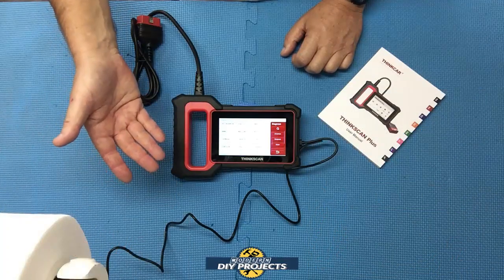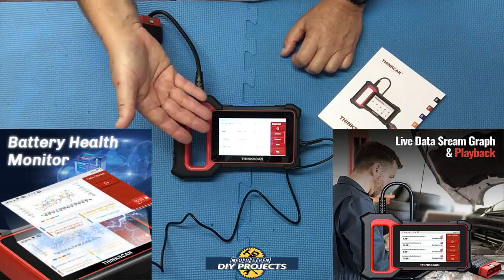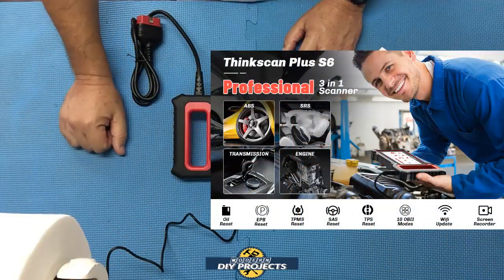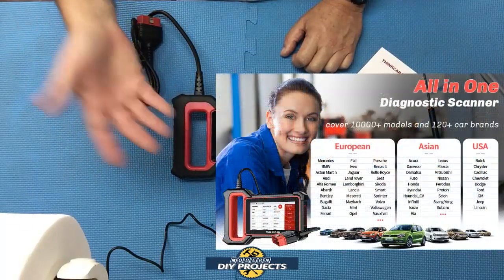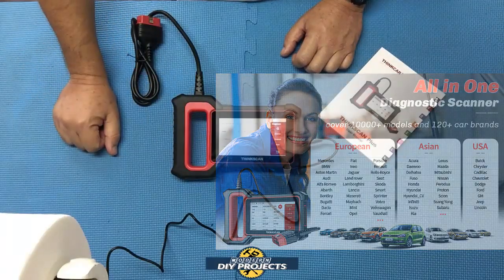Some of the additional functions built in include battery health tester, IAM readiness, live data stream, freeze frame, vehicle info, O2 sensor testing, and the ability to erase trouble codes. It works on all 1996 and newer American, Asian, European, Indian, Malaysian, Australian, and Iranian cars and light trucks.